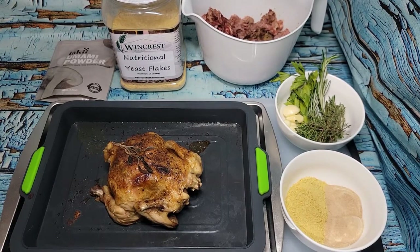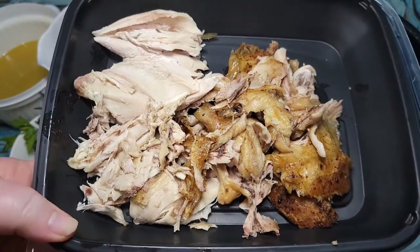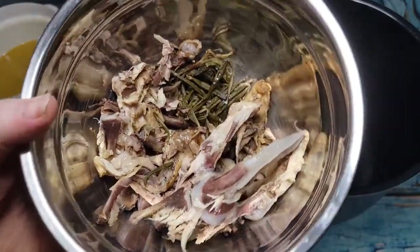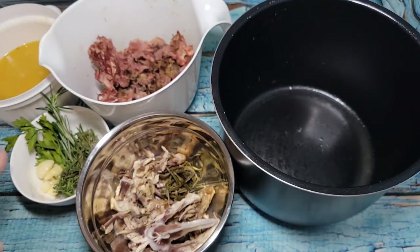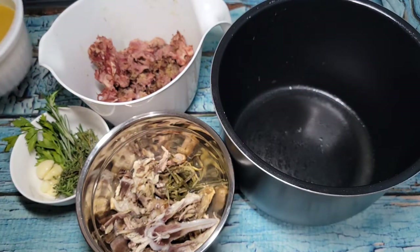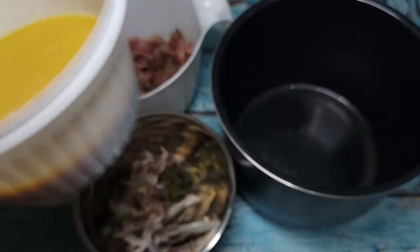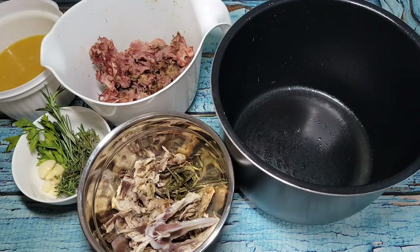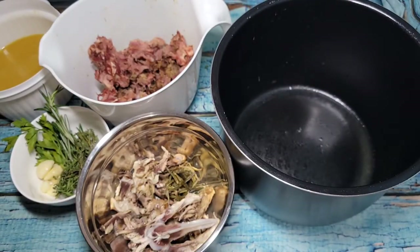I've stripped all the meat off the little bird — here's the carcass with the herbs that were cooked inside it, and then the turkey bones with herbs and garlic. In here is the nutritional yeast and umami seasoning mixed with a couple of cups of water to dissolve them. I'll put all of that in the pot liner — this mixture is already two cups, so I'll add another eight cups to give me ten cups of water total, then set it for three hours.